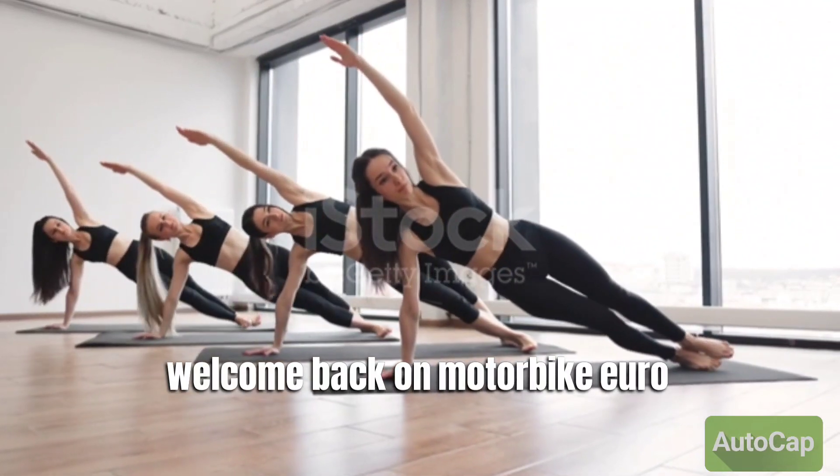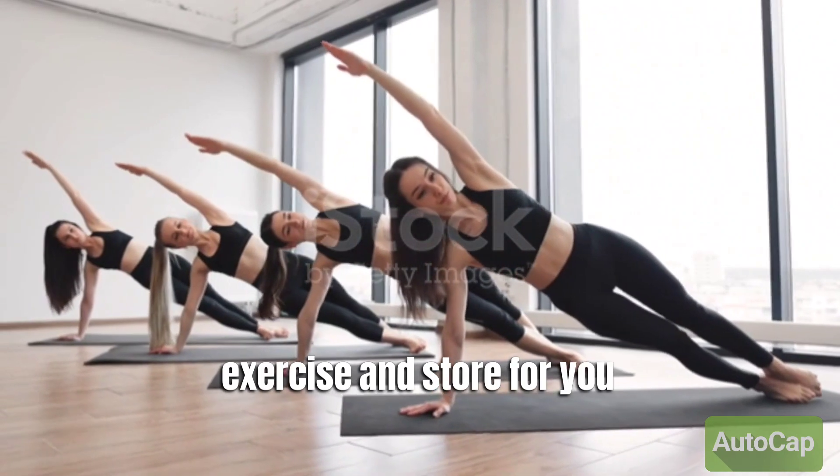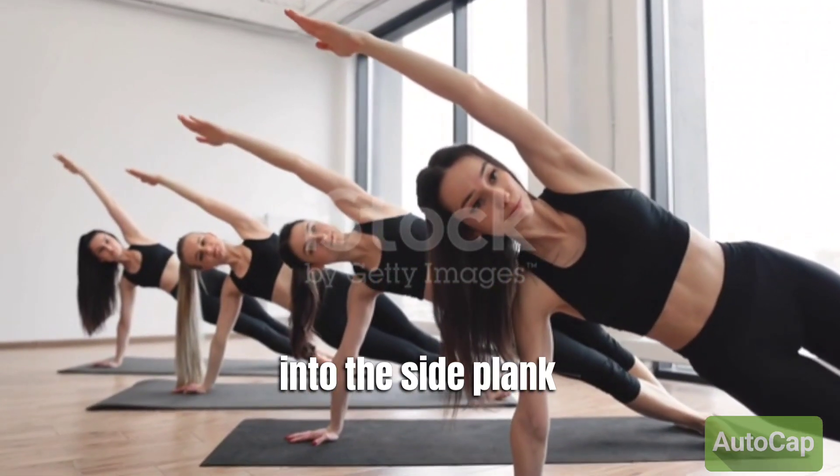Welcome back on Motivate Guru. Today, we have a fantastic exercise in store for you that targets your core, shoulders, and hips. That's right, we're diving into the side plank.